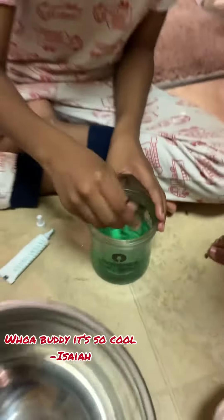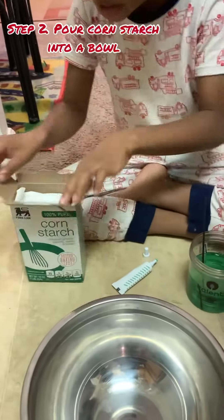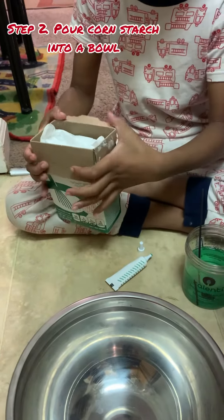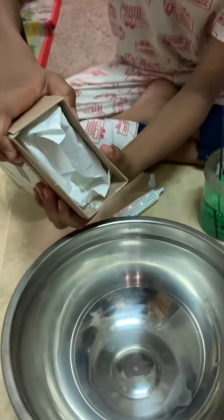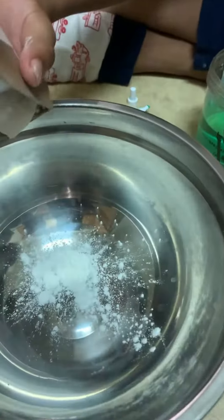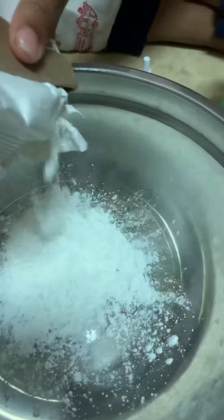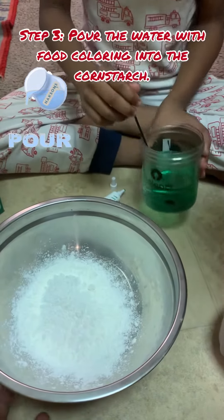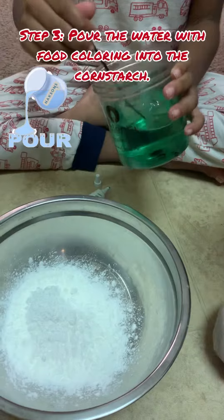The second step is to pour the borax. Corn starch. Then you have to pour the water.